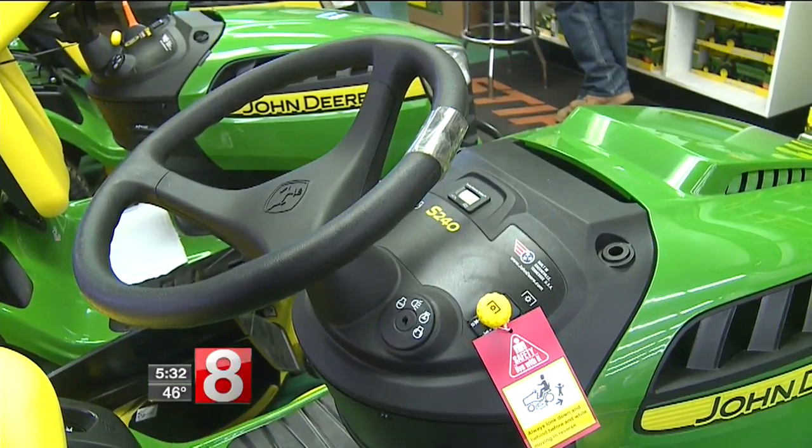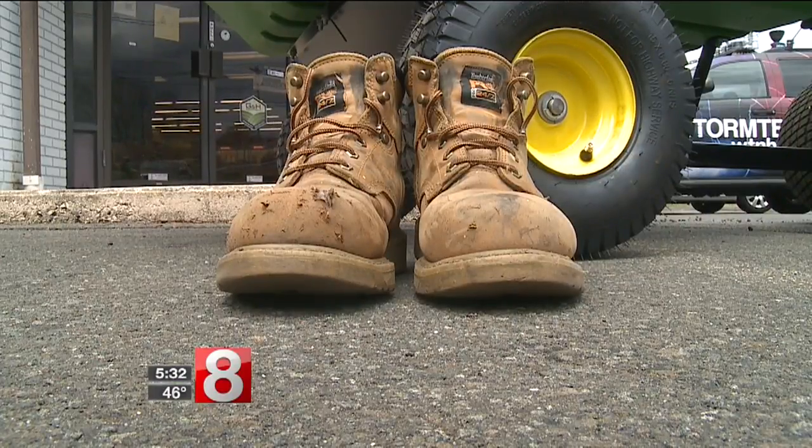And as we know, these blades are spinning very, very fast. You need to have a good, solid shoe that you're wearing.